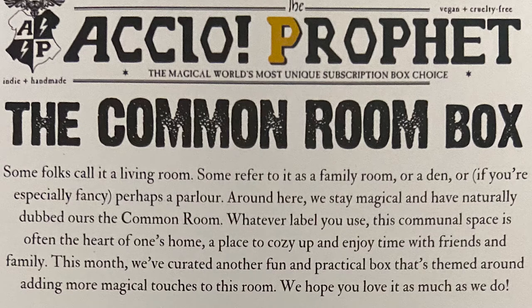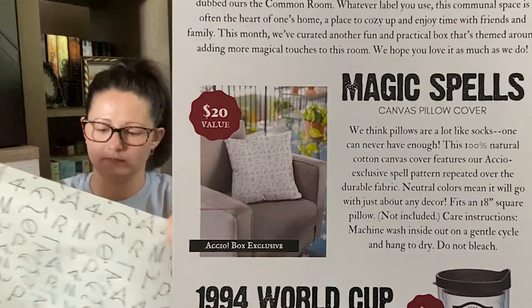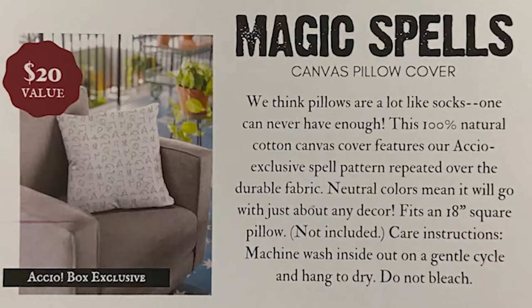The first item on their list is the Magic Spells Canvas Pillow Cover, and they say pillows are a lot like socks — one can never have enough, like Dobby, he loves clothes. This 100% natural cotton canvas cover features an Accio exclusive spell pattern repeated over the durable fabric. Neutral colors mean it will go with just about any decor. Fits an 18-inch square pillow, which is not included. Machine wash inside out on a gentle cycle, hang dry, do not bleach. That's really cute.